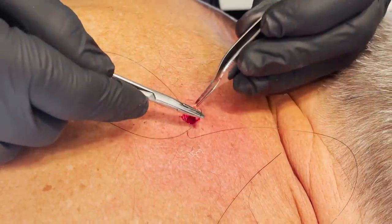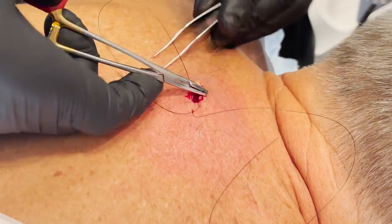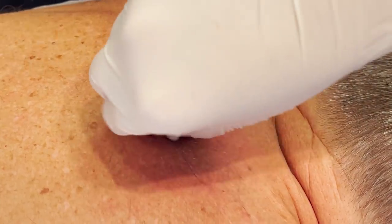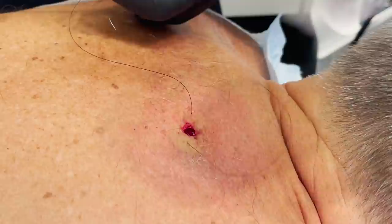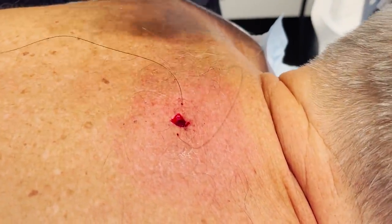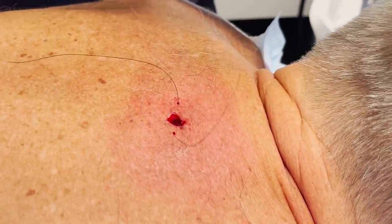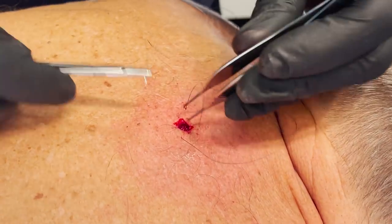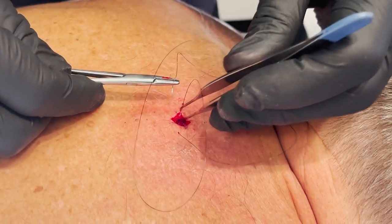So the stitches can get wet. You can shower — really no limitations on that front. Just Vaseline or Aquaphor and a bandaid over the stitches until you come back to get them out. You can shower afterwards with the Aquaphor. Take the bandaid off before the shower. Soap and water can run over it while you're showering. When you get out of the shower, dry it off, then a little Aquaphor or Vaseline and a bandaid.